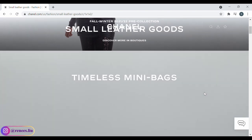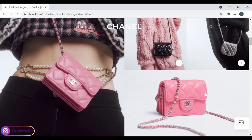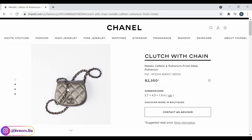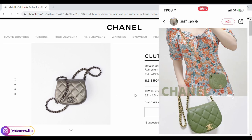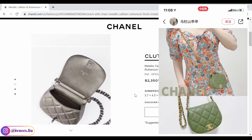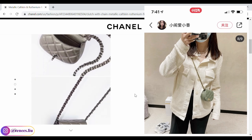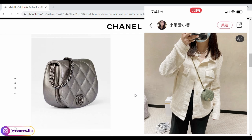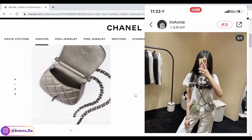I also want to quickly touch on this new SLG, which is a tiny cross-body bag. It is very adorable but also very small — you wouldn't be able to fit your phone inside. It is pretty pricey at $2,350 and also comes in metallic cowhide leather. I feel like Chanel's SLGs are becoming more and more expensive, and I feel like some of them are overpriced.